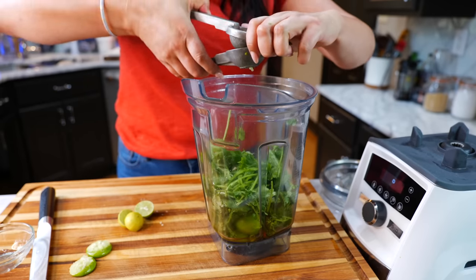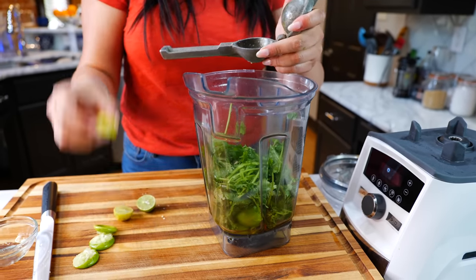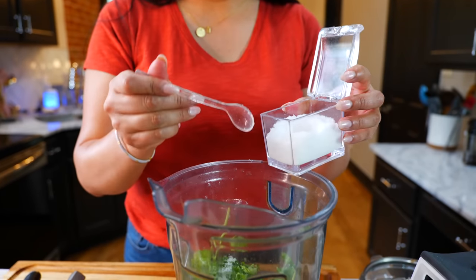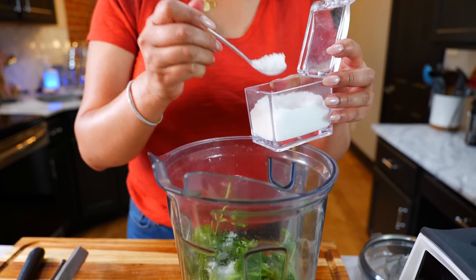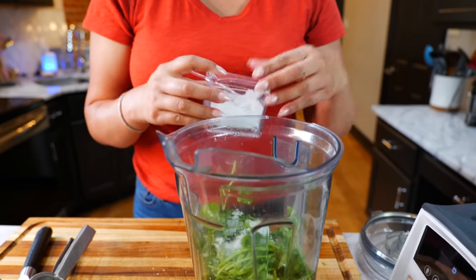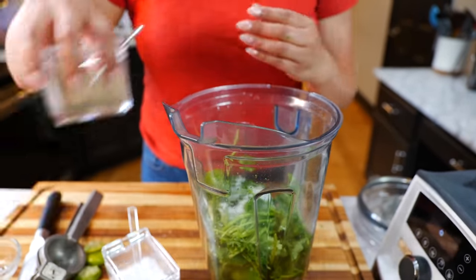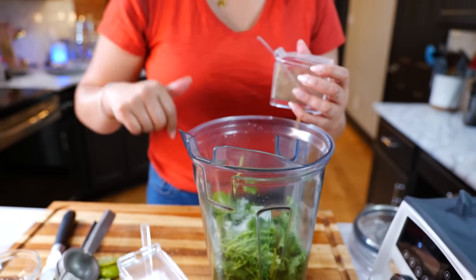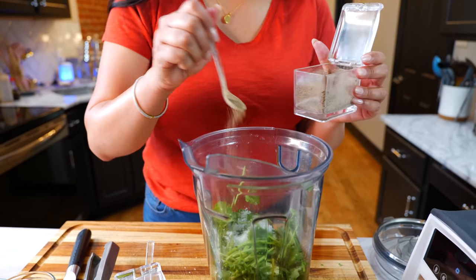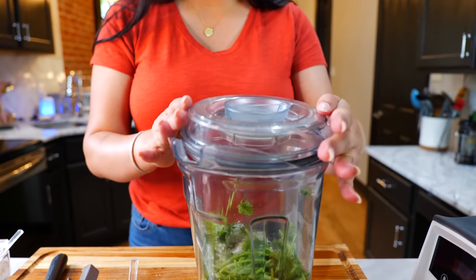Add your cilantro — I'm using a lot because it tastes great with this recipe. Add the juice of three key limes; if you're using big limes use one or two, and for lemon just use one. Add your salt, but be careful — start with one teaspoon, taste, and adjust, because too much salt will ruin this recipe. If you don't like spice, do not use pepper.